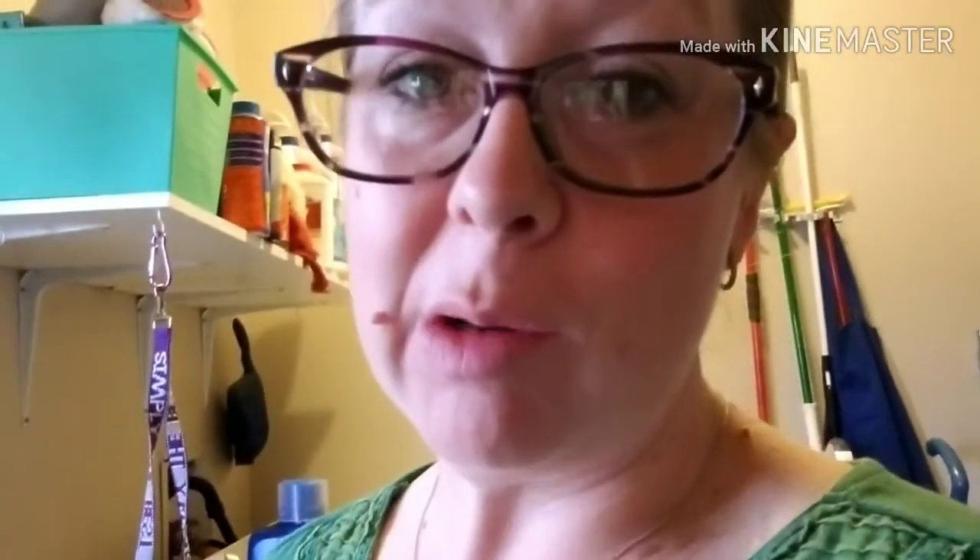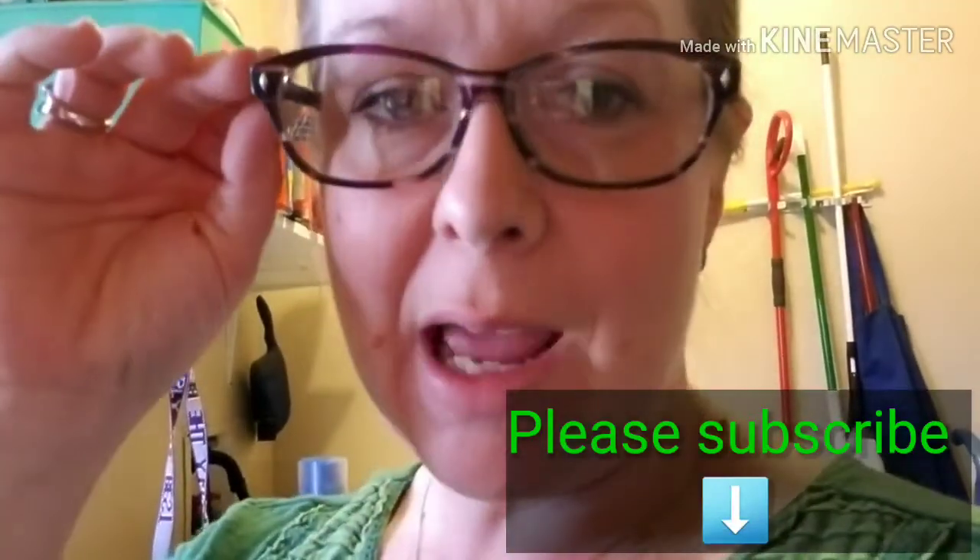Thank you so much for watching our video on our channel. Please subscribe, like, share. We have Facebook, we have an Instagram. We have a website at 3hfarmstx.com — it shows all our soaps on there and has links to all our social media. So if you could please hit that subscribe button, give us some likes. We need some subscribers. I'm wanting to make it up to that thousand subscribers mark and then climb my way up — the more subscribers I could get, the better. We could start getting some YouTube revenue to help our farms, feed our animals. So thank you so much for watching our video and have a fantastic day.